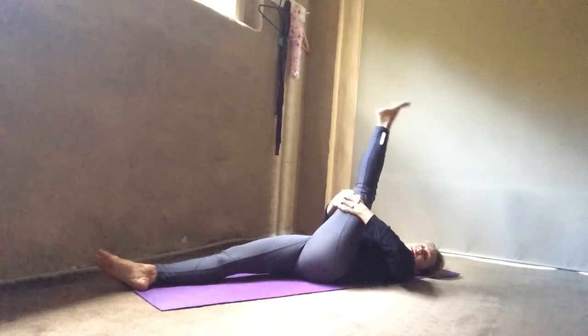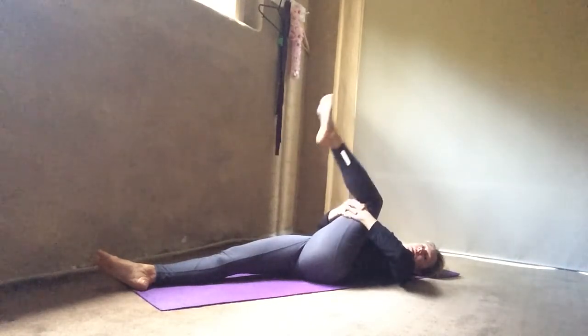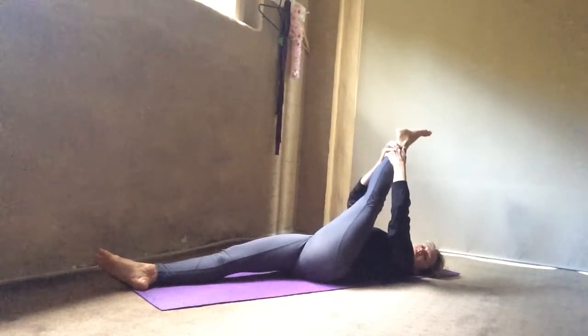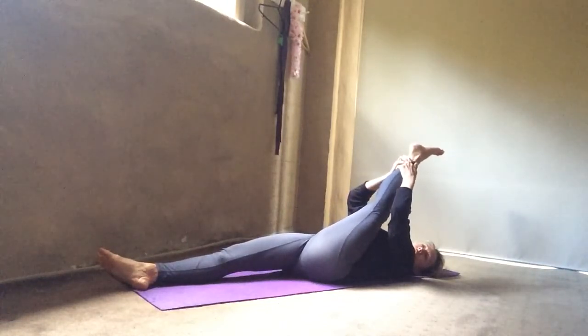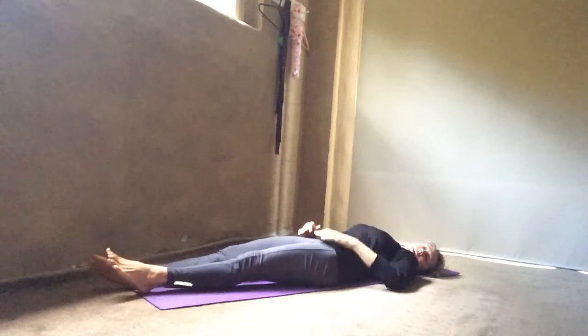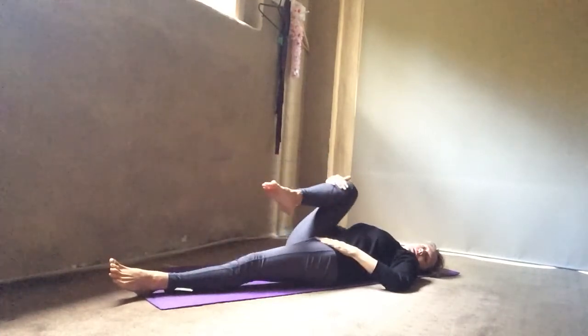Those who can can start extending, extend, and then maybe shift it up and take it into a further hamstring stretch. Just hold for at least 10 breaths, then release and do the other side.